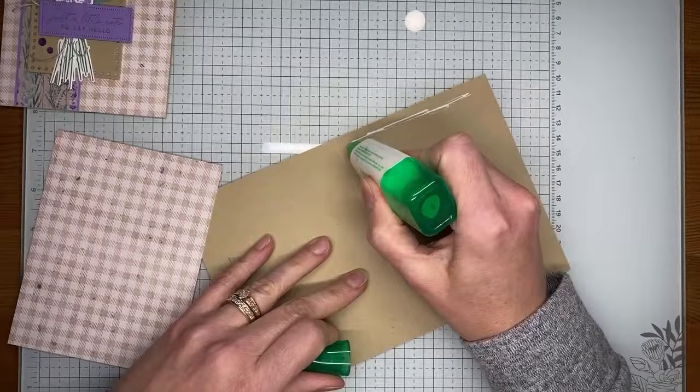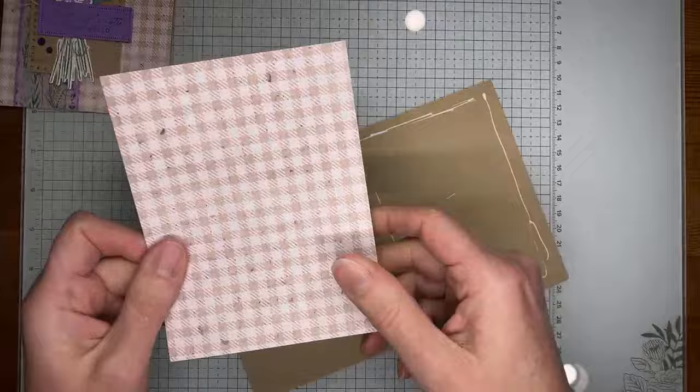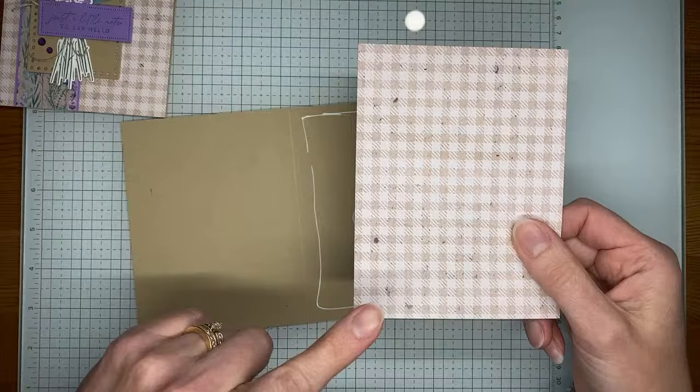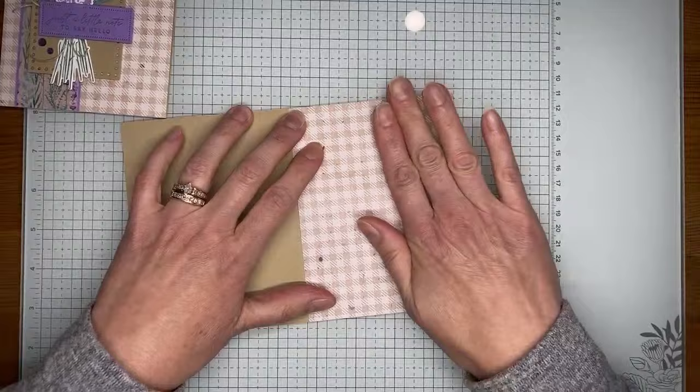I'm taking a little bit of multi-purpose liquid glue and applying it to the card front, then I've got a piece of the Perennial Lavender designer series paper cut to about four and a quarter by five and a half, so it should cover the entire card front. There we go — stick that down.